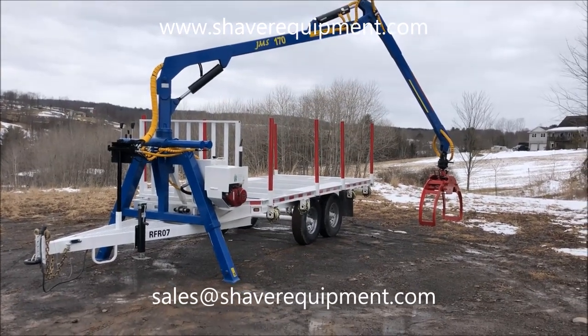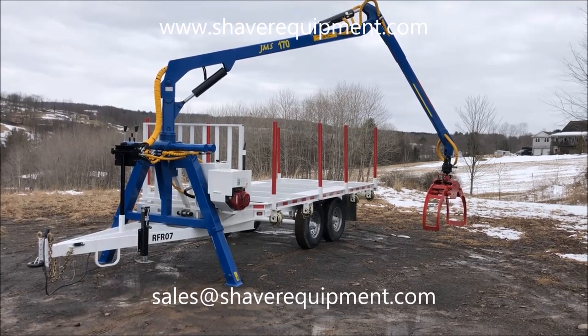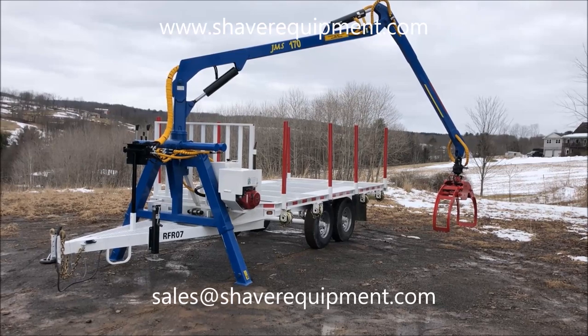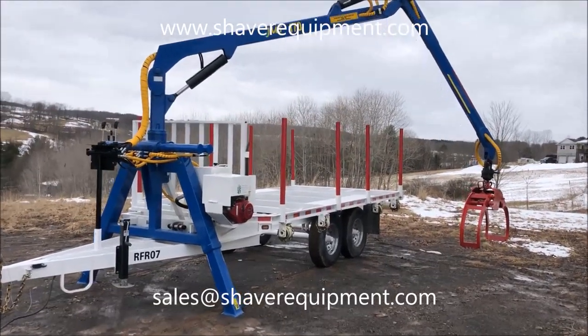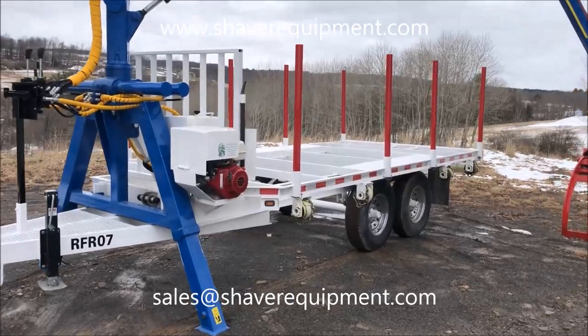Hello again YouTube and Facebook friends. Here we have another AM Machinery Lock Loader Trailer complete with 360 continuous rotator and 48-inch pass-through grapple. R07, which means it's legal, with a gross vehicle registered weight of 16,500 pounds.